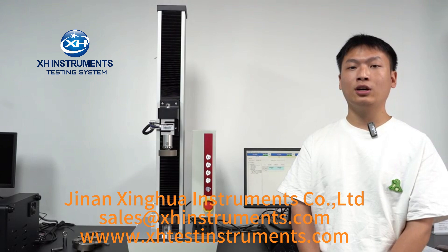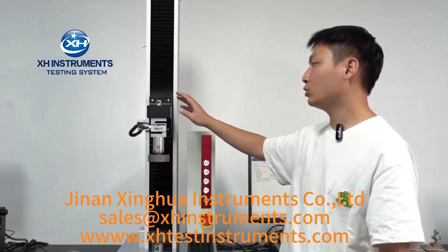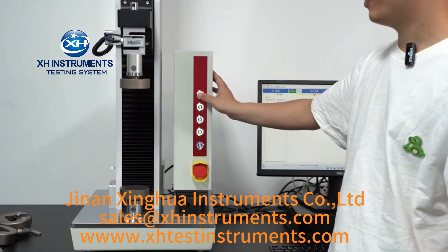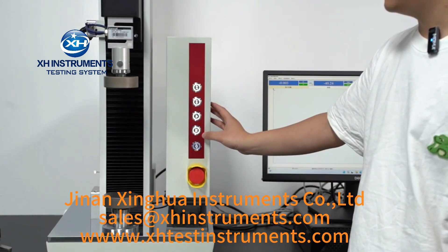It is equipped with a fully closed-loop program control and supports limited force loading, force holding, and fatigue testing functions. The main body of the equipment is a rigid frame equipped with movable crossbeams, which are controlled by servo motors to move up and down and apply loads. During the experiment, you can move the crossbeam for loading and unloading according to different testing requirements.